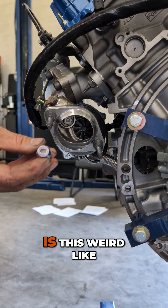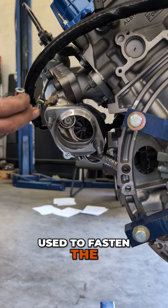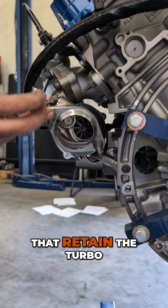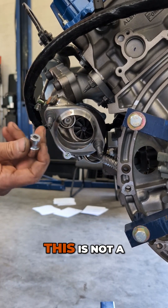The shock absorber socket is this weird D-shaped slotted thing, and it's going to be used to fasten the studs onto the turbo that retain the turbo adapter to the downpipe — slot-drive. Just to be clear, this is not a shock absorber.